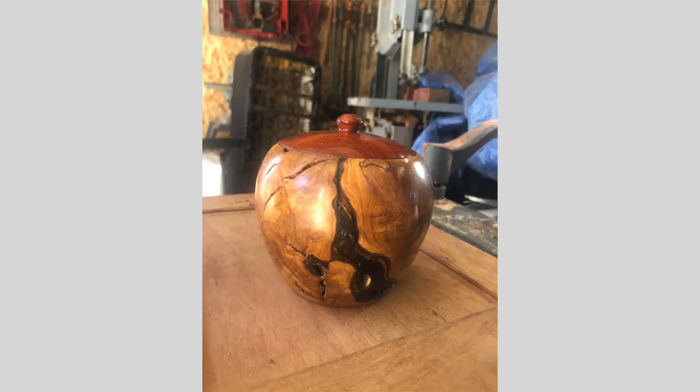David Duran has been bombarding me with lerf this week. Look at this — great cracks, great accent, colors work out. David, I think you got it going, bud. You got it going.